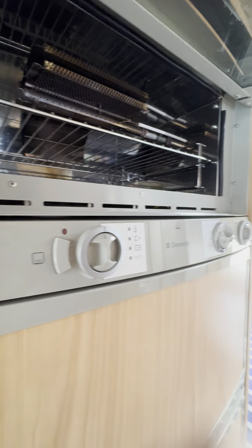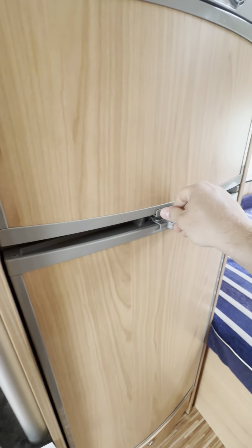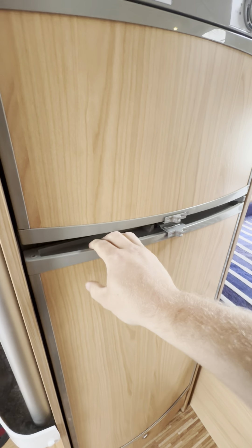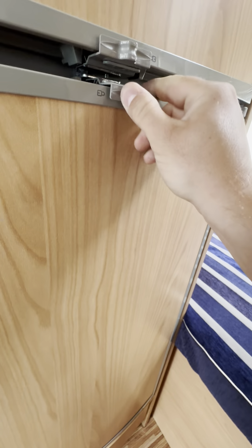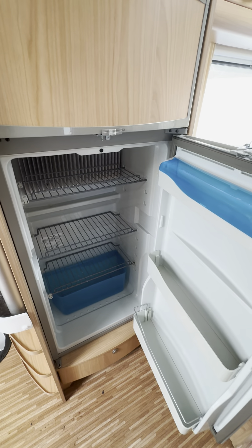Freezing compartment at the top — nice and clean. Fridge power at the bottom, also very clean.